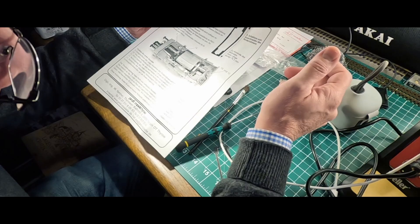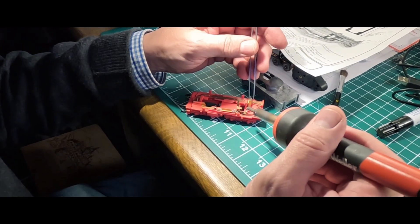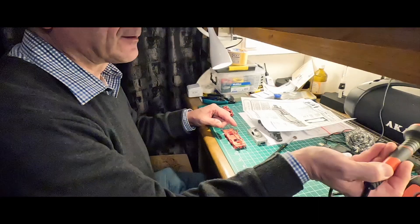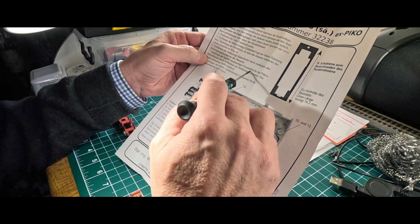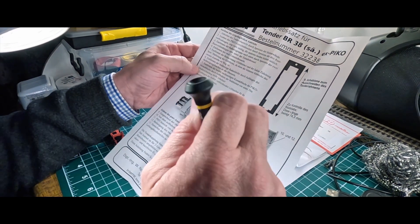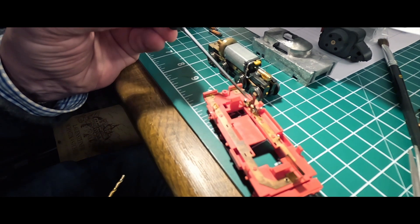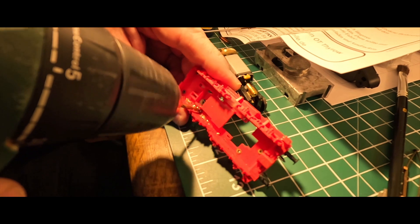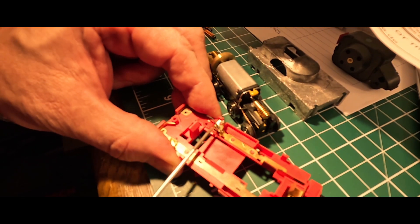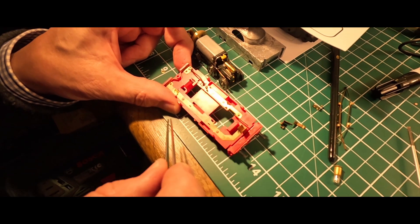Entfernen der zwei Entstördrosseln – das machen wir jetzt. Entfernen der beiden rechtsseitigen Kontaktblöcke. Das Pico-Motor-Bürste aufbohren – da holen wir die Drahtverbindungen, das bleibt erhalten. Die zwei Motoranschlüsse müssen weg: einmal hier und einmal diesen. Dieses Kabel hier soll erhalten bleiben. Da kommt der Strom von dem Kontaktblock – das soll erhalten bleiben, haben sie gesagt.